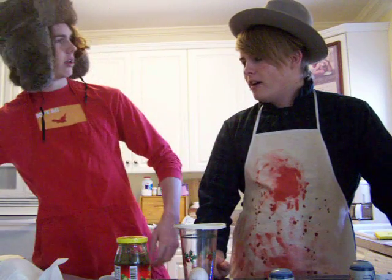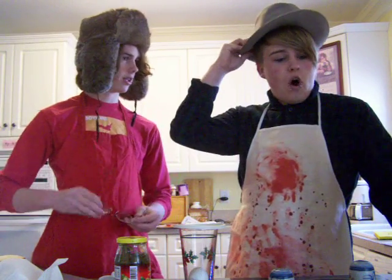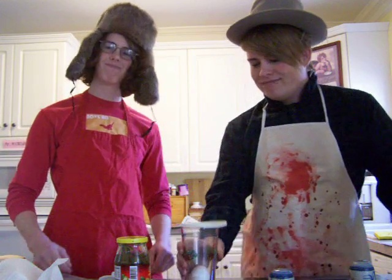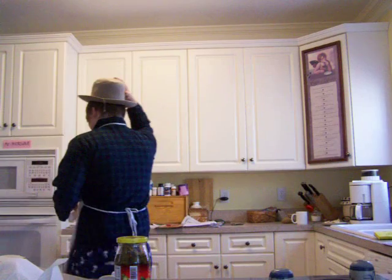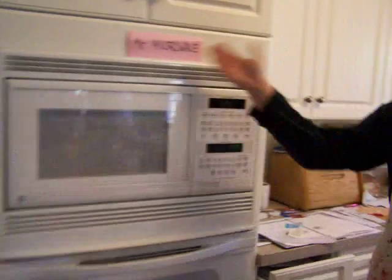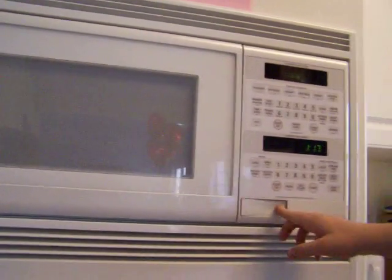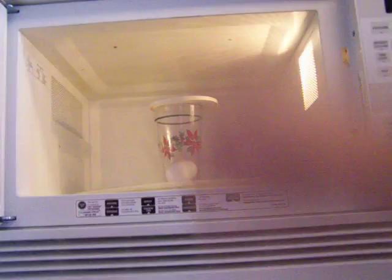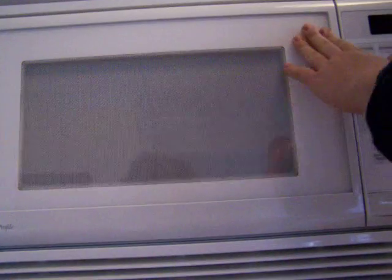You just said a mouthful, buddy. So let's take a little walk down memory lane to old Mr. Microwave. Over this way. Alright, here we have Mr. Microwave — an old friend indeed. Now we place our egg, cup, and lid into Mr. Microwave, close it, and get ready for some real fun.